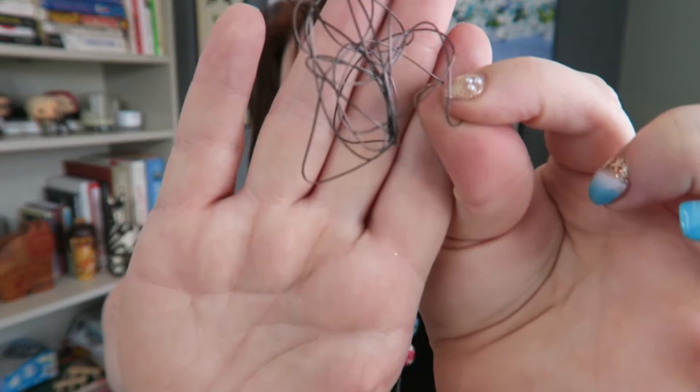Now this wire knows that it's supposed to be straight. So what I'm gonna do is drop it in hot water, and we are gonna watch it remember that it's supposed to be straight. It doesn't have to be straight, of course — you can remind wire, or tell wire, it's supposed to be a different shape altogether.